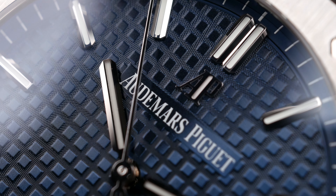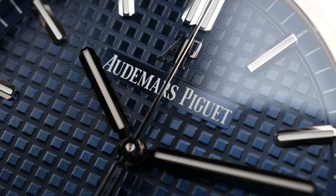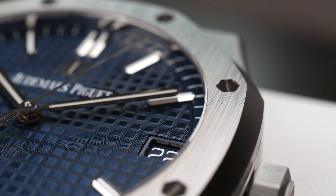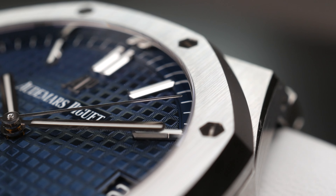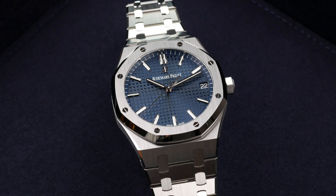This surge has happened most recently in the past six months to a year. Royal Oaks were almost always at a premium, maybe 20 to 40 percent above retail. Then something happened during the pandemic and prices just got out of hand. From $23,000 up to nearly $70,000 — for an oversized steel watch. I don't even know what to say about that.